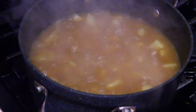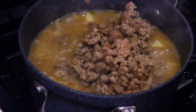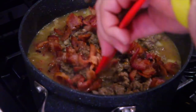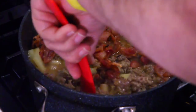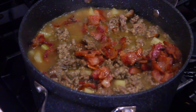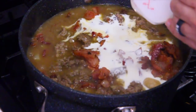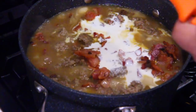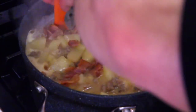Let's add the rest back in. We're going to add in our meat — the sausage and the bacon. Push that in. We're pouring in our cream next.